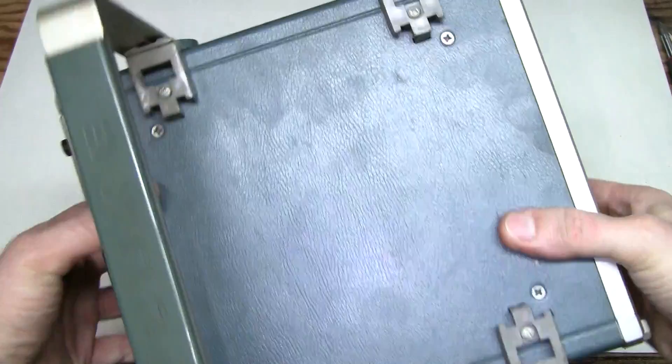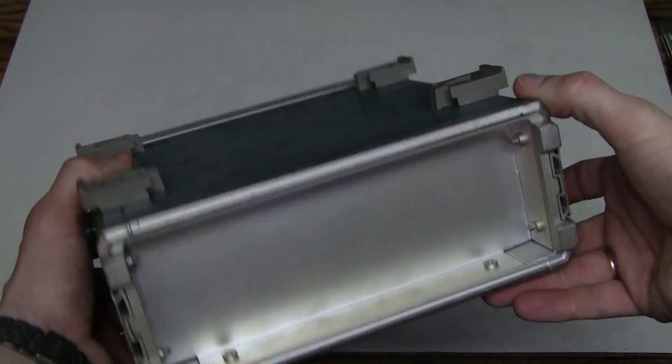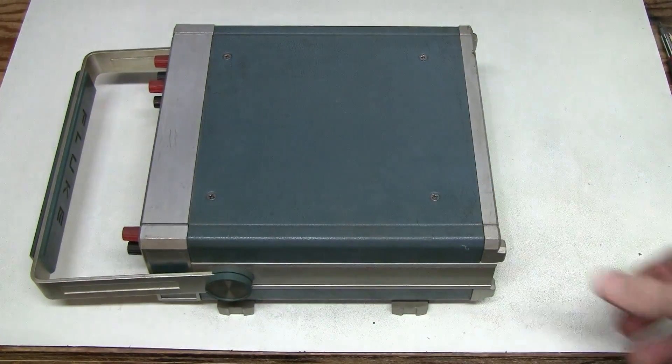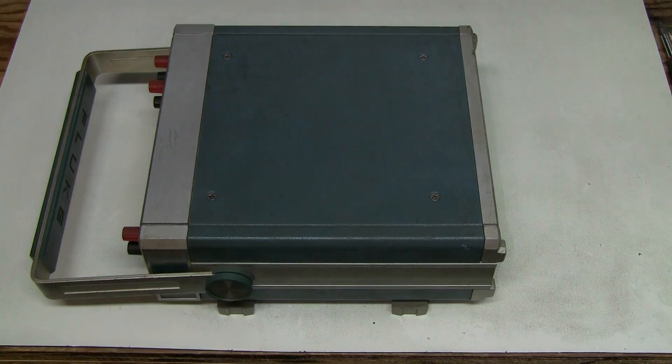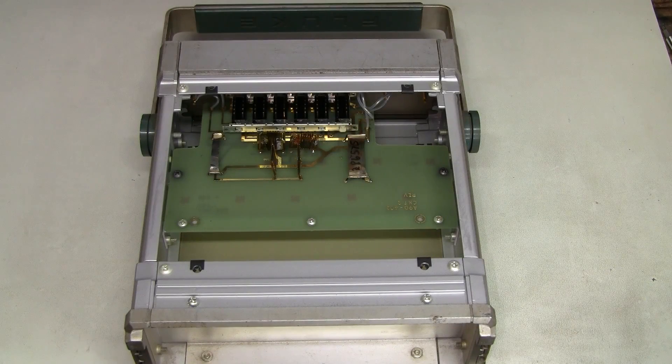I hope the resistors inside are not damaged by overloading or something like that. The feet are intact, there is nothing on the back. Let's take the cover off and have a look. Here we are — not much going on here, a lot of unused room. I wonder why — perhaps this was a standard half rack size case or something like that.